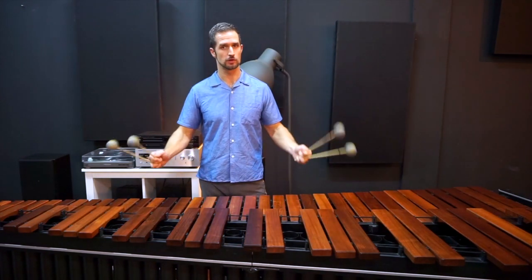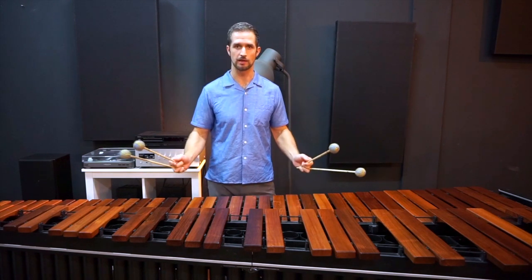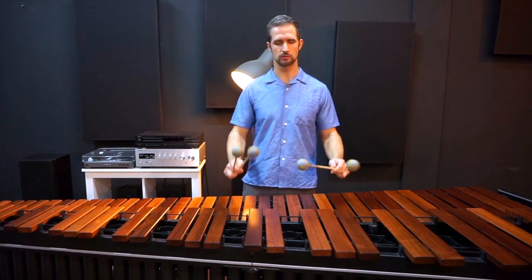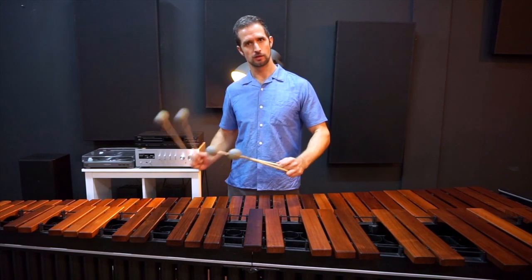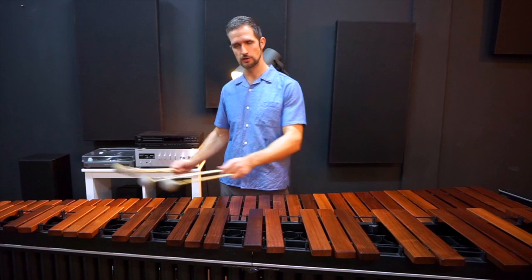So it gives a lot of possibilities and the sound is really nice. There's a good balance between weights and also a punchy sound that gives you the articulation at the top of the stick.